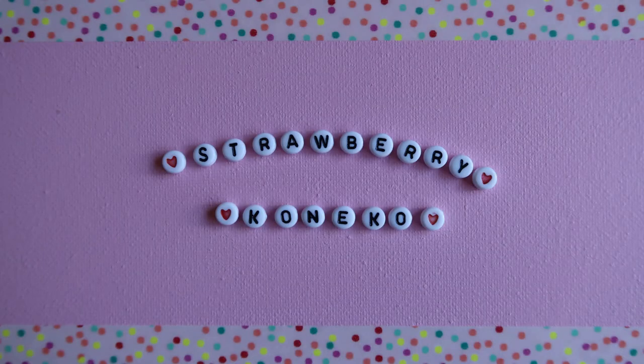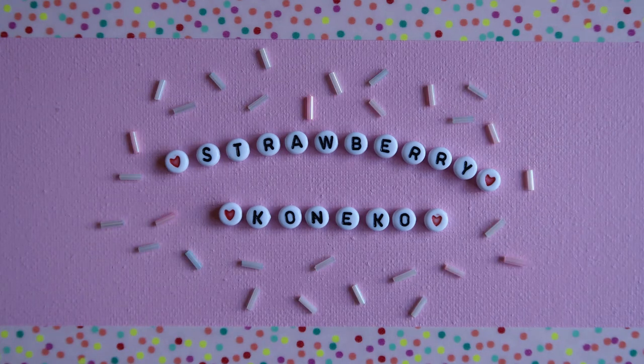Hello everyone, it's Konekko here, and today's video is going to be a little pumpkin spice and pumpkin carving video. If you've been around since around this time last year, I believe I tried a pumpkin spice latte for the first time — I know, shocker.